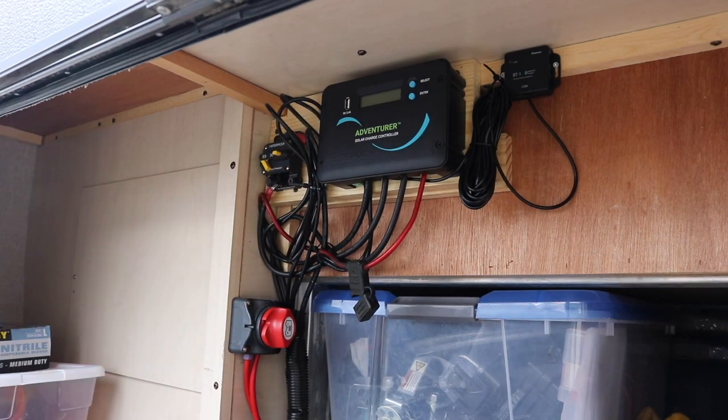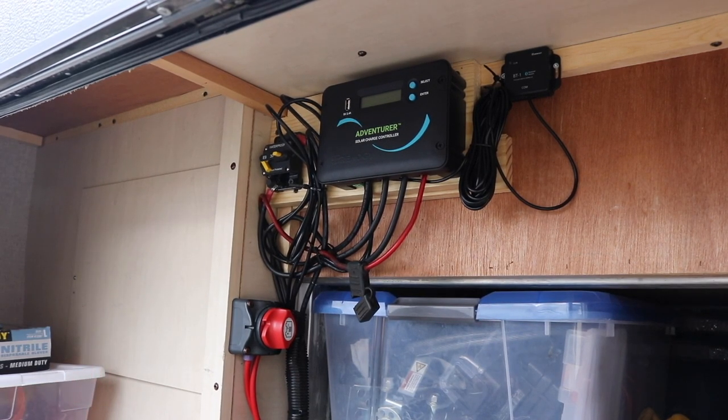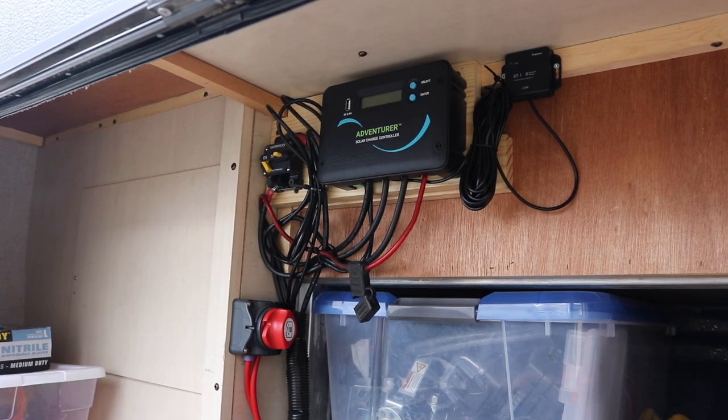Solar panels are now cut off. Also make sure that you're not plugged into the house, just so you don't have your converter on sending voltage to the wires up front. Now let's move to the battery boxes, pull the old batteries out, and put the new batteries in.